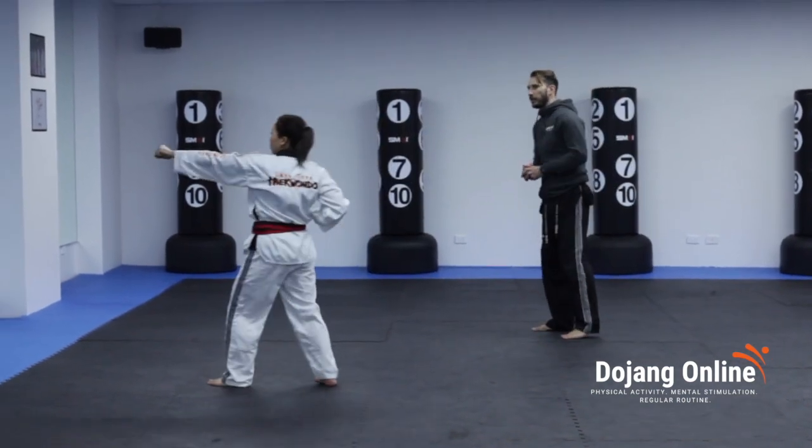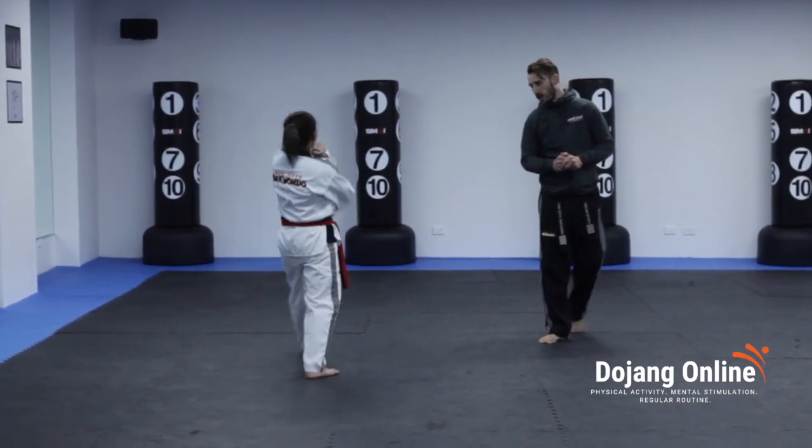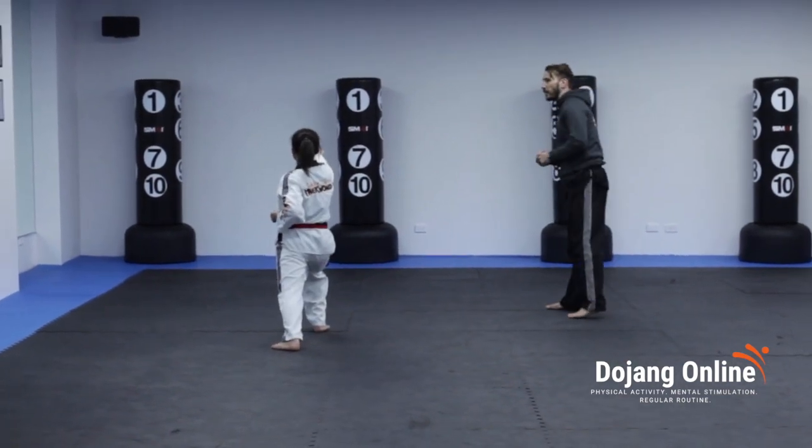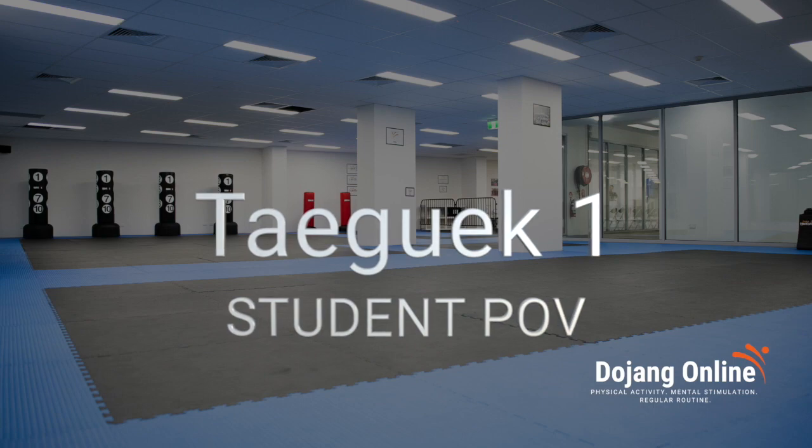Sixteen. Good. On 17, left leg towards the back, long walking stance, slow block. Eighteen, step forward. Hey! And paro. Cool.